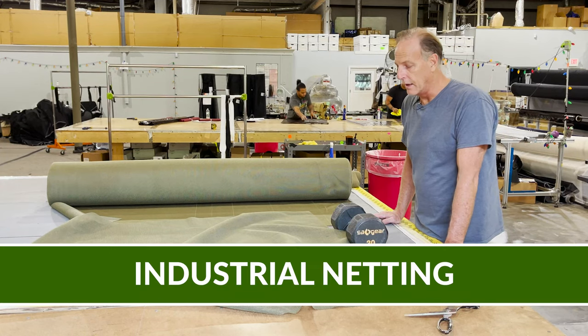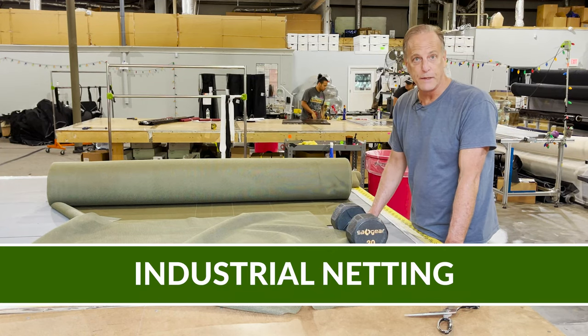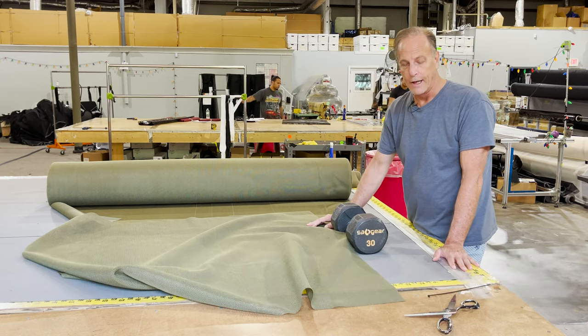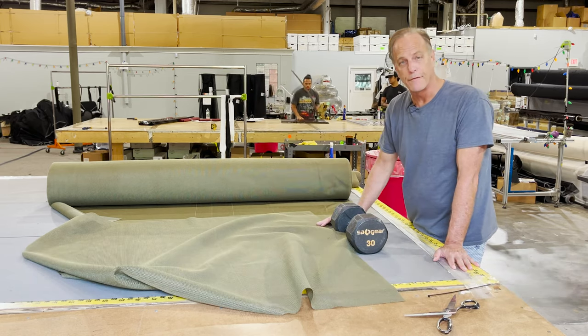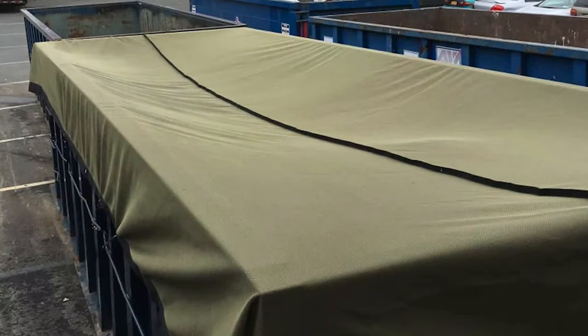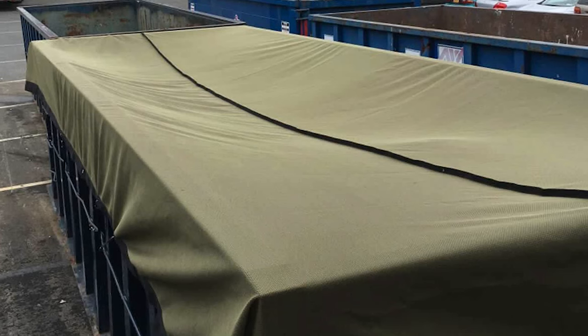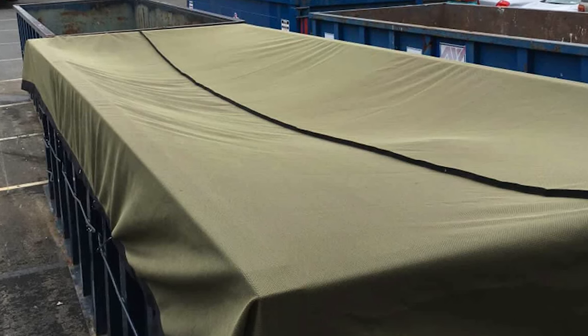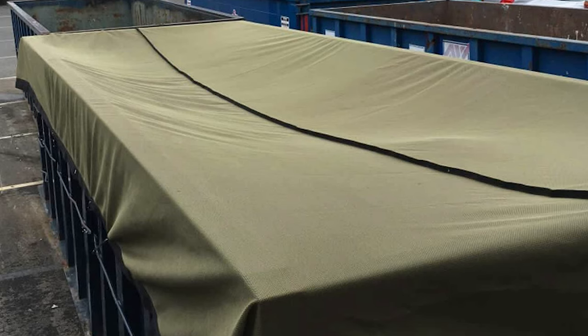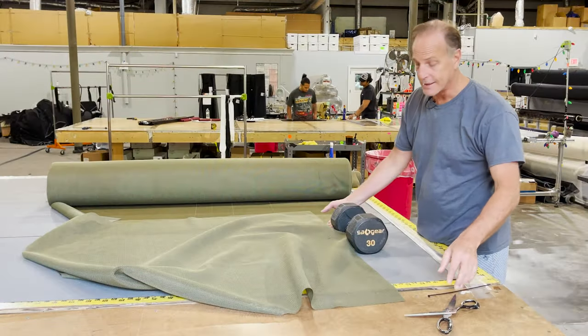We have a limited amount of this industrial net. It's been used for all sorts of things — for drying produce, to keep a hammer from falling off scaffolding and hitting somebody in the head. It's been used to cover containers with construction debris, like plaster and stuff like that, so that when these trucks go to the dump yard, the plaster doesn't fly out. It is tough stuff.